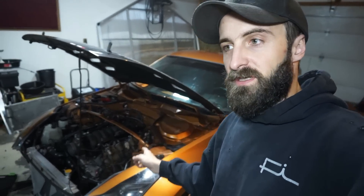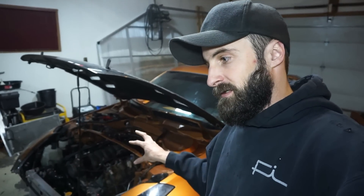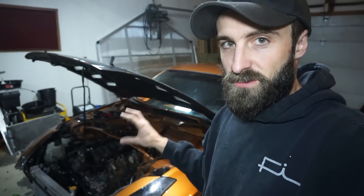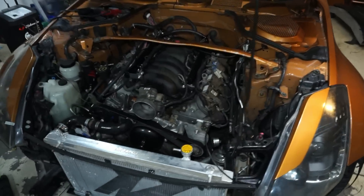My natural instincts kicked in and I decided to throw a V8 in it. I'm familiar with Chevy LS V8s, the GM stuff, the tuning — so it was a comfort zone thing to put a different engine in. Typically the kits are really expensive, so I wanted to do something different, try to do it as cheap as possible, and show people there's another way.